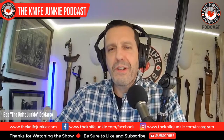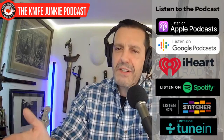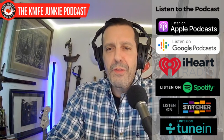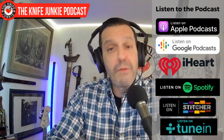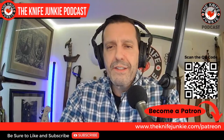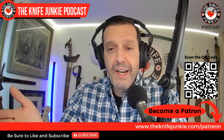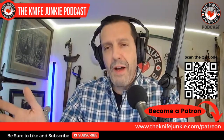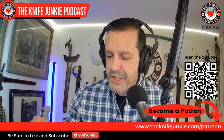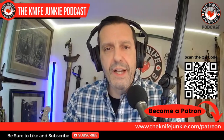We'll talk all about traditional pocket knives and Austin's life in knives, but first be sure to like, comment, subscribe, hit the notification bell, and share the show with like-minded individuals. You can also check us out on Patreon and get extras in the interview section — my favorite extra. Just go to theknifejunkie.com/Patreon or scan the QR code on your screen.